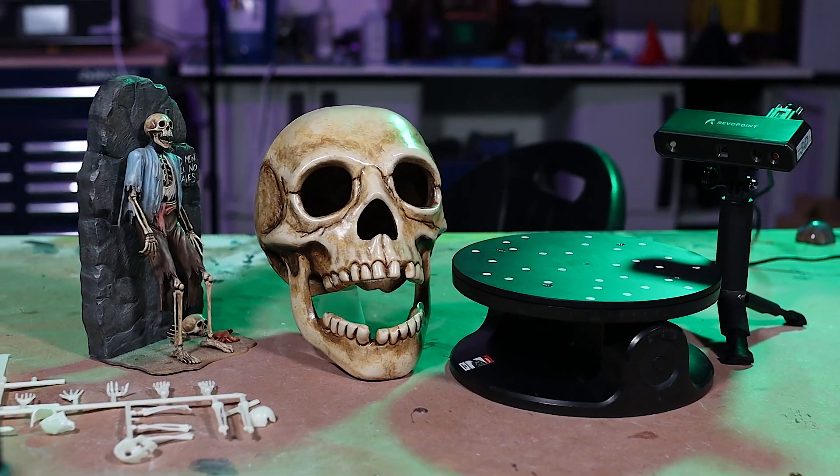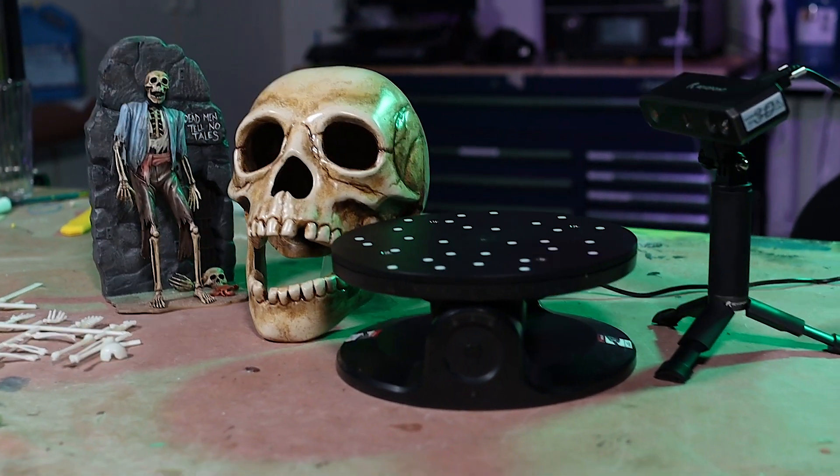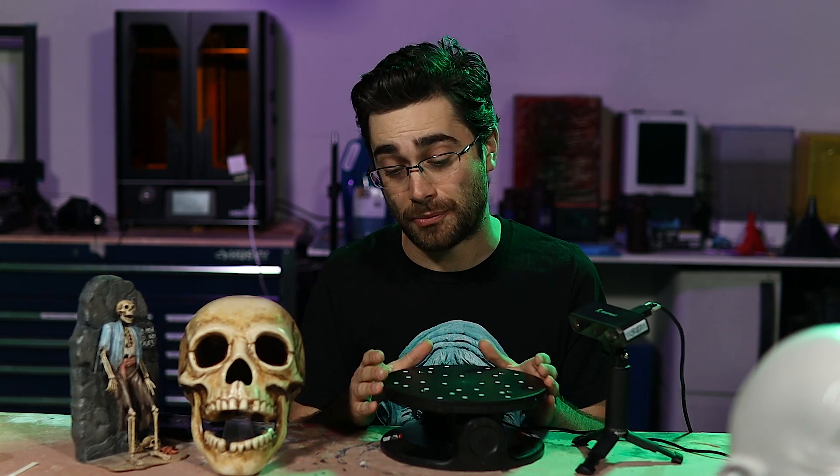Ultimately, my opinion on the dual-axis turntable is that it's actually quite a nice accessory. I don't think it's something you absolutely have to have for your Revopoint scanners to work well, but being able to set something on there, start the scan, and not have to be intimately involved in the scanning angles and the process as it's going — and have it just start and stop when it's done — is a really nice feature that previously was not possible. So if you're using the Mini and scanning objects that are the perfect size for the view angle of the Mini, I think it's a great option, and I'm definitely going to be using it on more of my projects in the future.